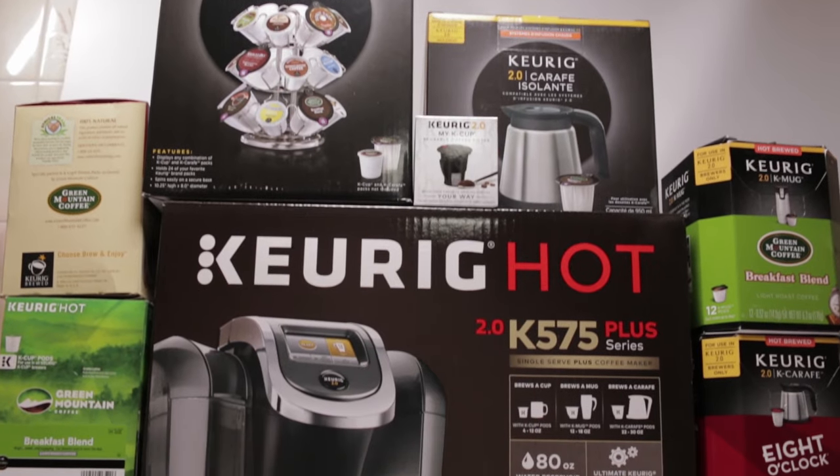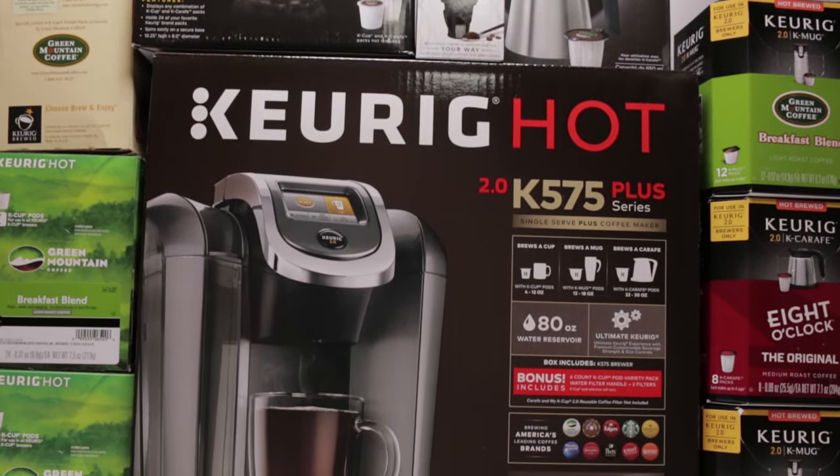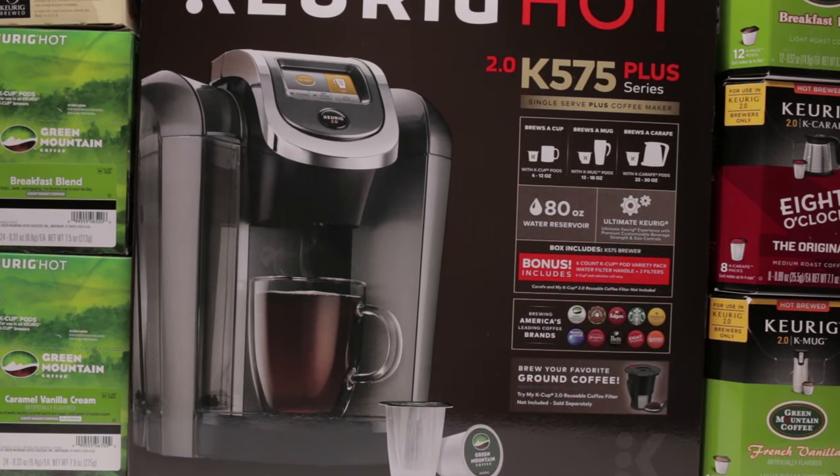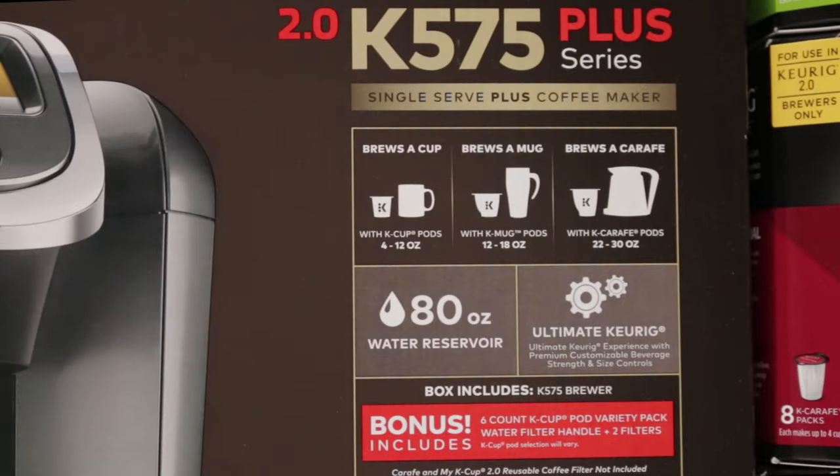Hi everybody, so today I have the Keurig 2.0 K575 Plus. Before we start, I would like to thank Influencer and Keurig. I received these products complimentary from Influencer for testing purposes. Thanks for making this video possible.